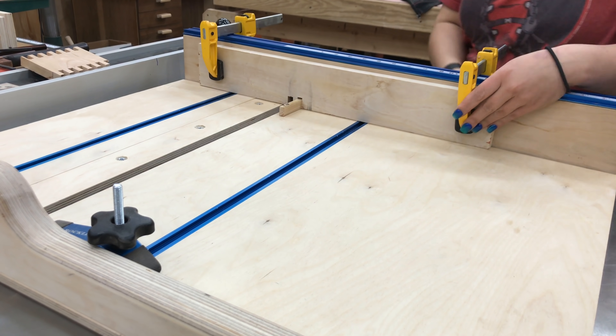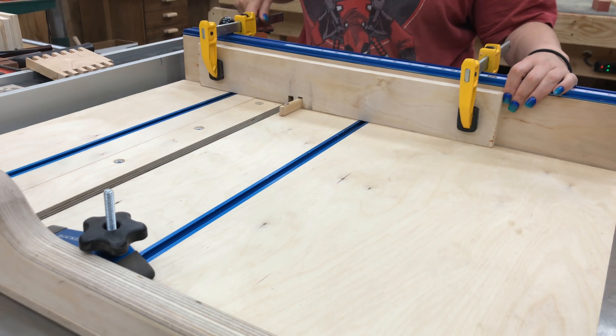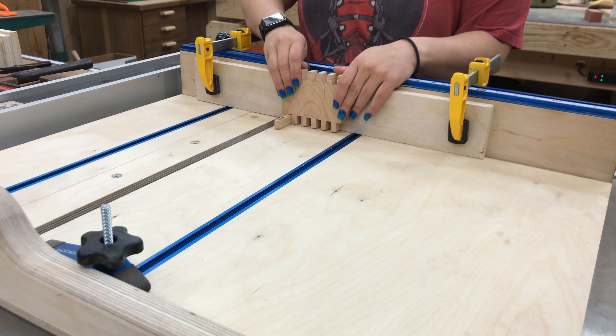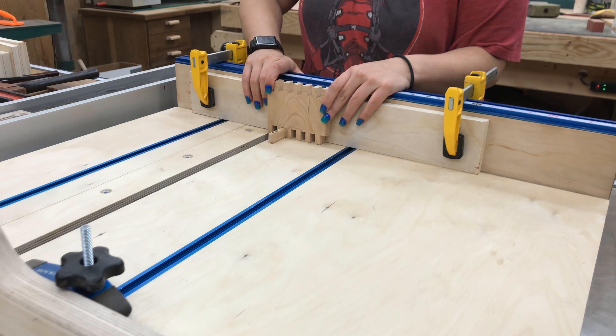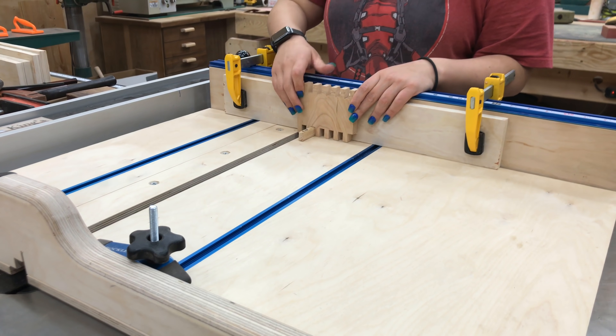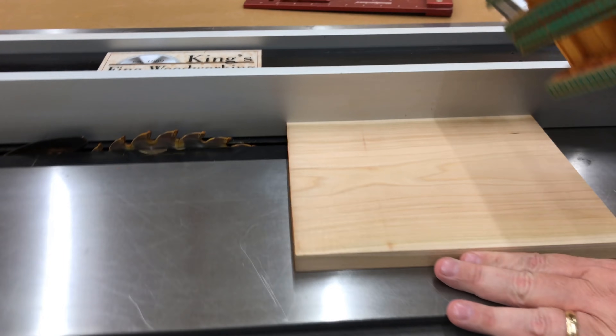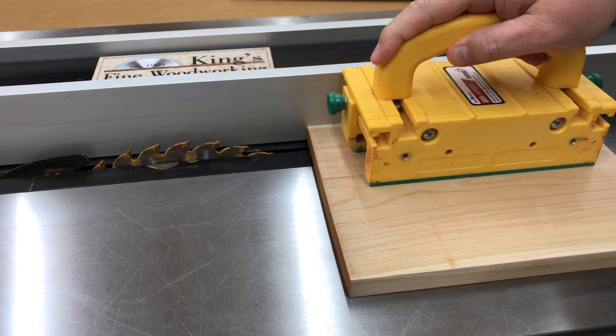It's a real simple one to build, probably one of the easier jigs in woodworking, and you just simply clamp it onto your crosscut sled and that's all there is to it. It's really just made of two components: what I've used for the back is a piece of plywood, and what I've used for the pin that sticks out is just a piece of hardwood.